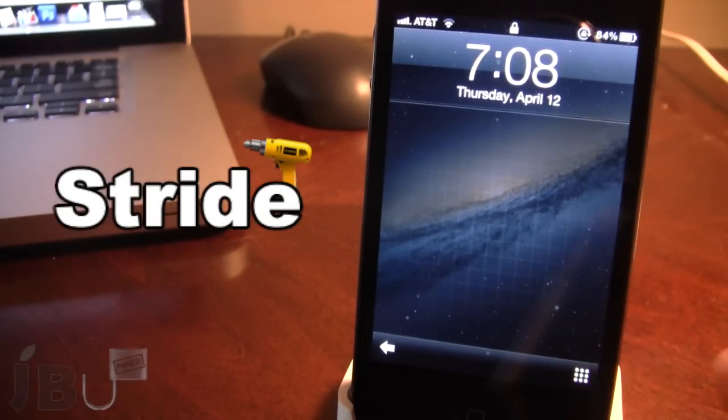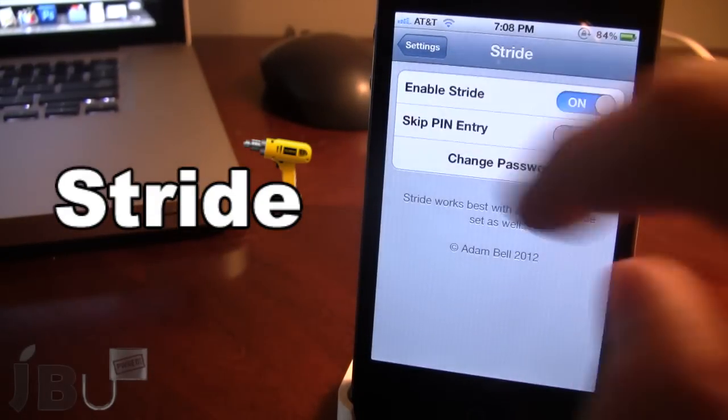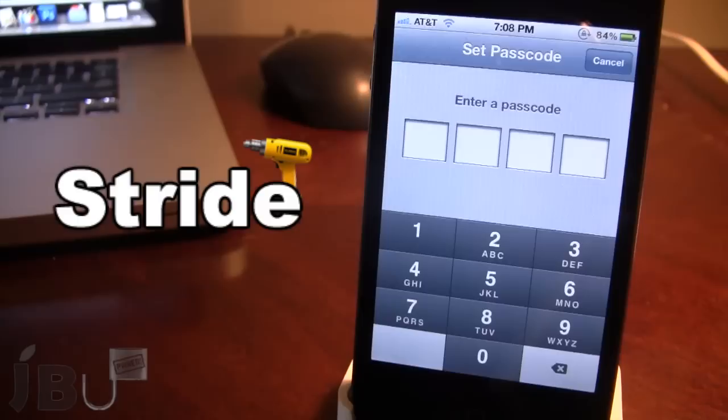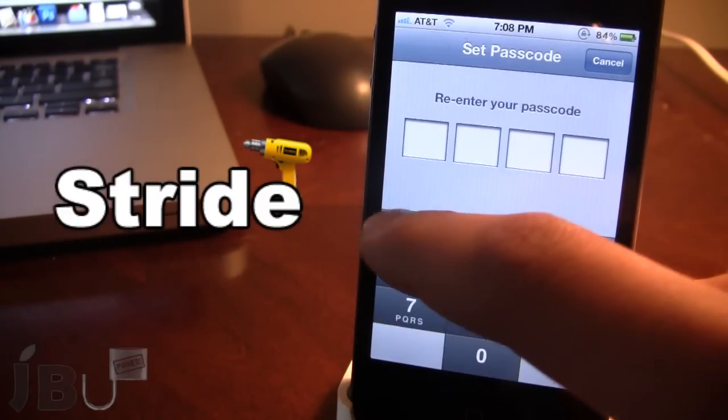You can still get into the phone by clicking the button right down there and it will give you access to the phone. With this you want to set up your own password. In the settings you want to set up your own passcode. Let's go set up a quick one here.